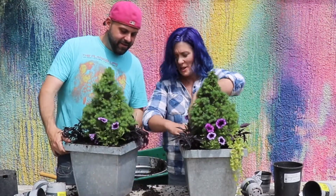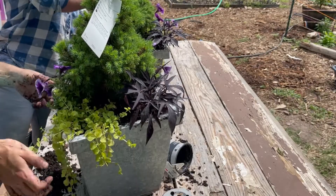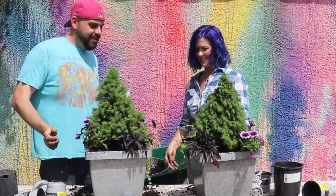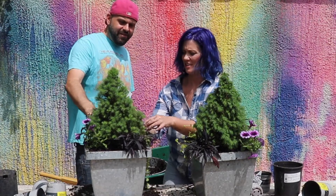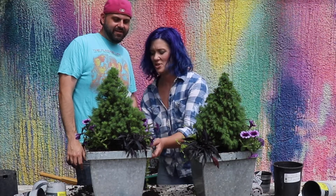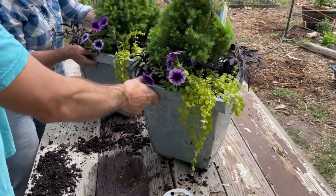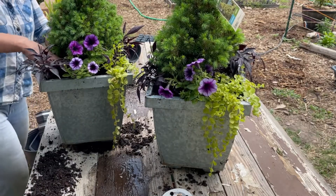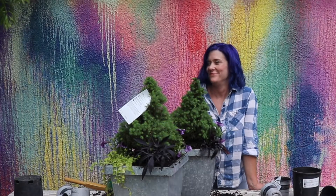We haven't looked at the front. How do they look? I think it looks good. Wow, that is pretty! Everything's going to fill in. Let's show the camera what they look like. It looks good — they look really, really nice. Yours looks better, of course. So you're going to win.